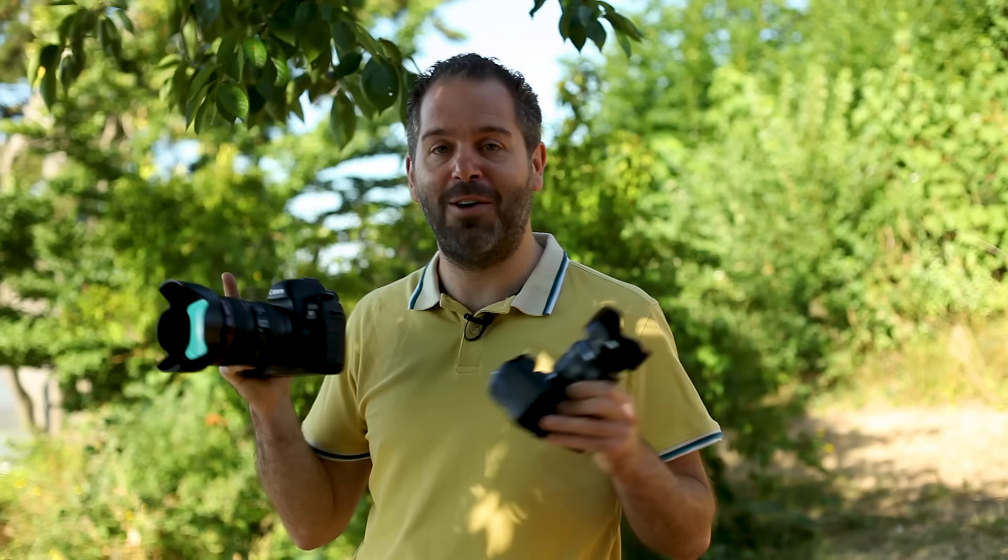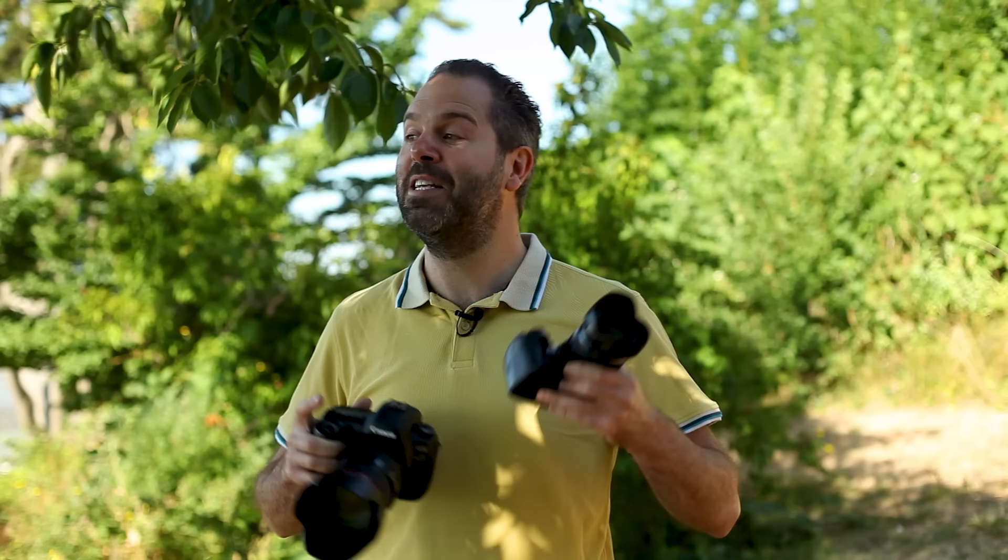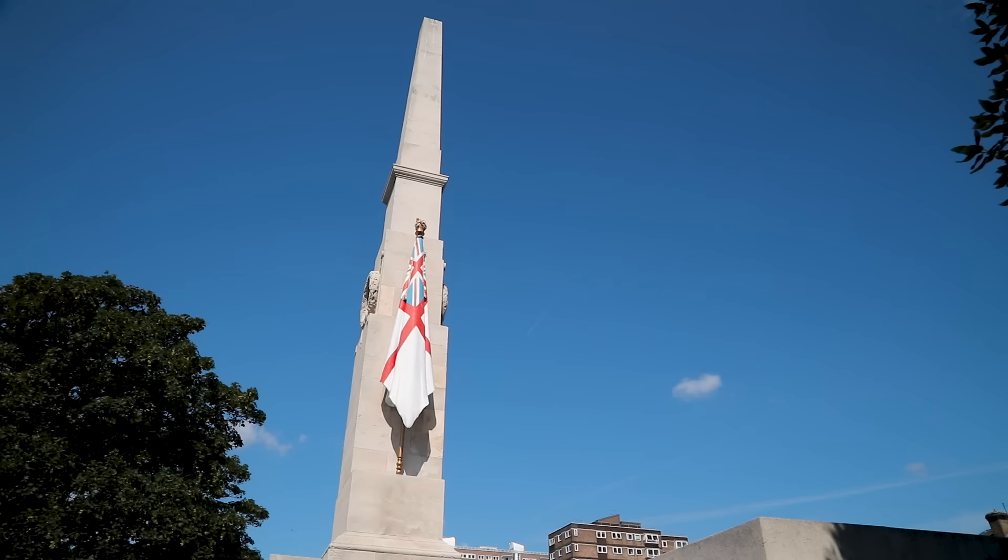I can't walk around doing a documentary project with a film camera filming me — I will stand out like a sore thumb. So I'm going to spend the day walking around taking some shots, then come back and show you the results.